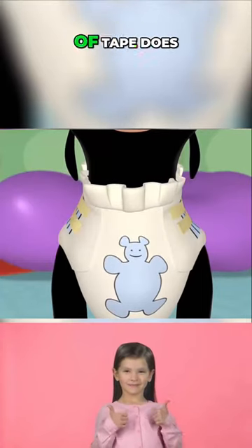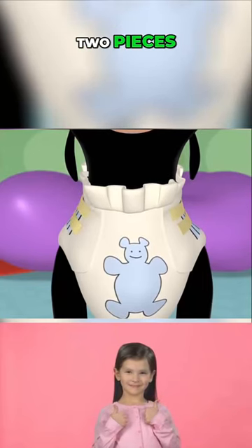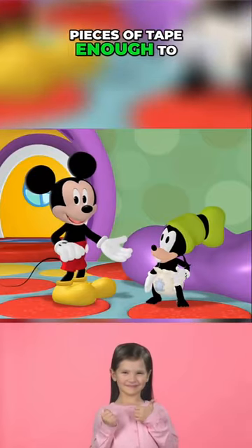So, how many pieces of tape does that make all together? Two pieces plus two more makes four. Are four pieces of tape enough to hold up the diaper?